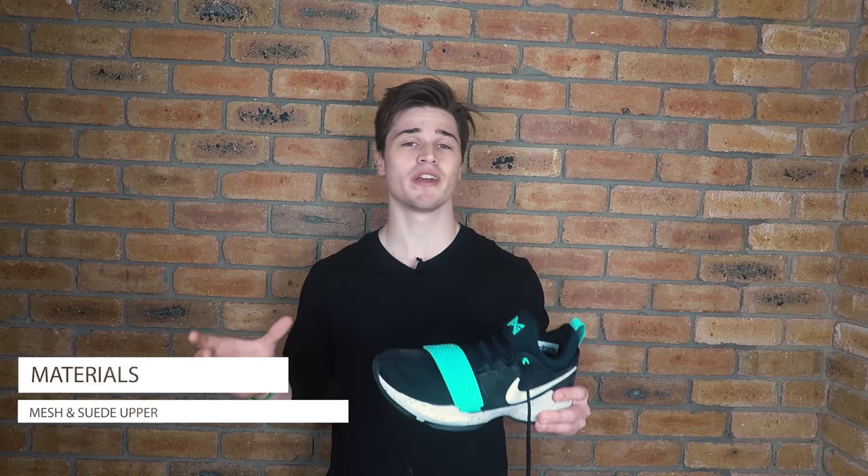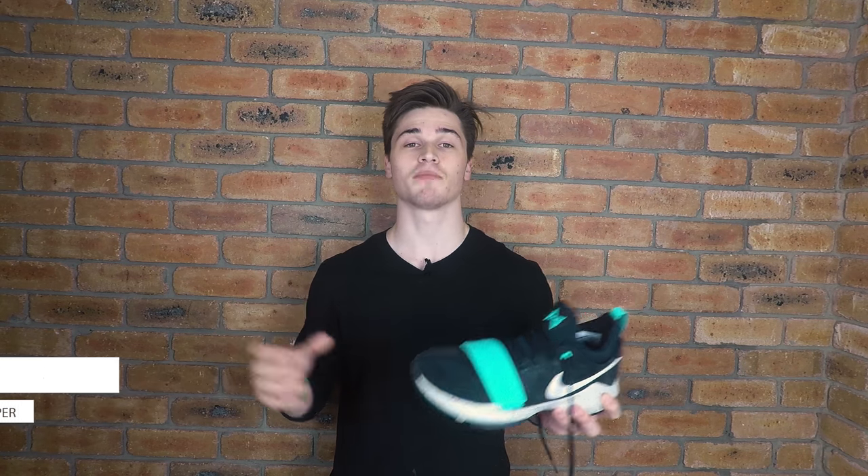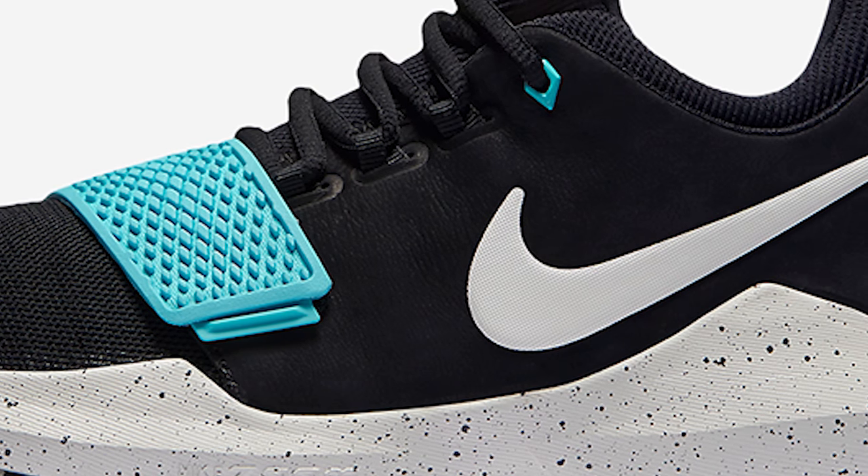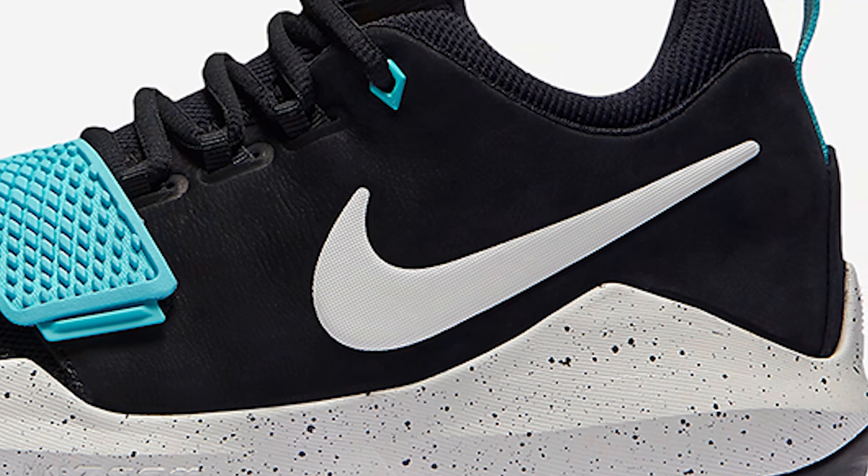Moving on to the materials, we have a one-piece booty upper made up of mesh and suede. Being a budget option, you don't get the premium knitted option that you might find with other shoes. However, mesh is always a solid option — it's nice and breathable, light, and just as durable if not more durable than knitted uppers such as Primeknit or Flyknit. The downside of mesh is that it may not conform to your foot quite as well as Flyknit or Primeknit, but for myself I never found that to be a disadvantage.